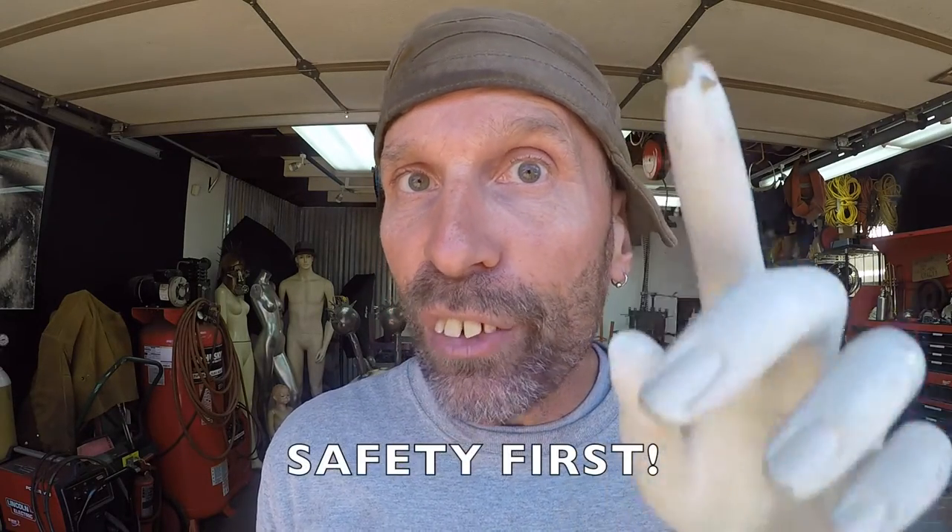Hey kids, remember — when you're working in the shop, safety first.